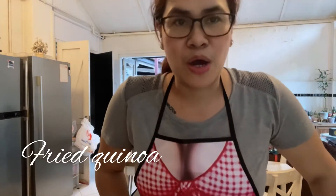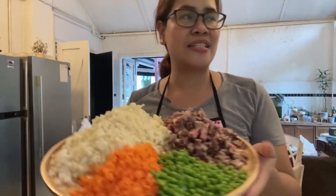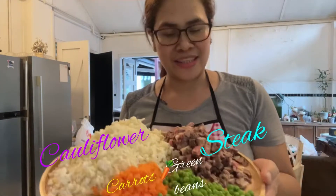Hi guys! Mangyan Diva here. For today's video, magluluto po ako ng pride quinoa — pride rice but instead of rice, quinoa ang gagamitin ko at cauliflower. So mas healthier siya. Yun ang kinakain ko ngayong intermittent fasting ko. Pag may tira kayong ganito, very easy siya at healthy.